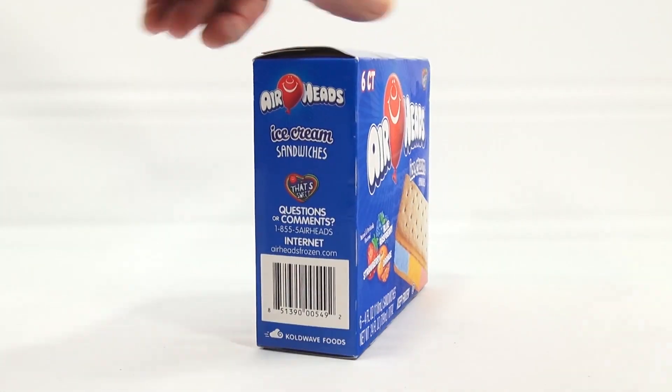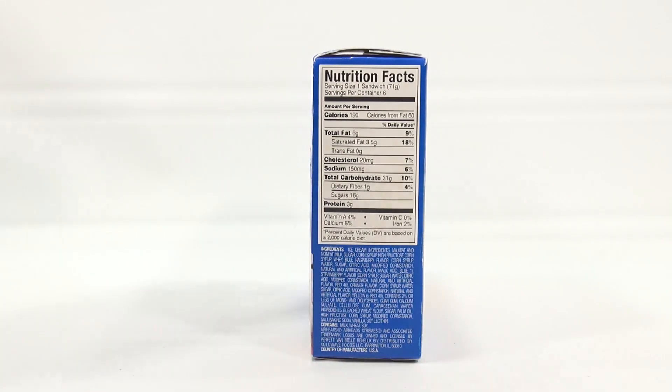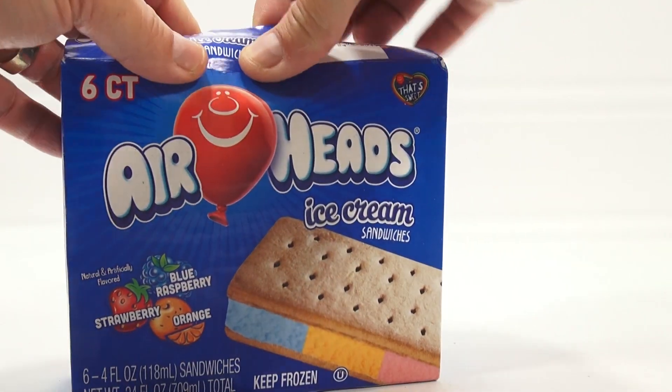Let's see — nothing else there. Questions or comments, nutritional facts and ingredients, and then there's the top like I showed you, that's about it. Alright, so let's take a look. Cool colors — that's what got my attention.